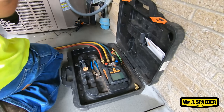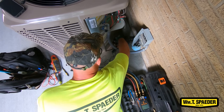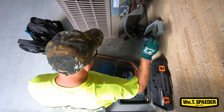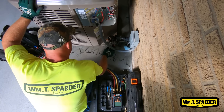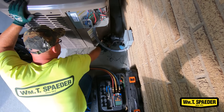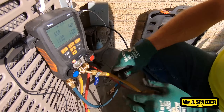This is a refrigerant gauge. It tells me pressures and a lot of things. It'll tell me if it's low on refrigerant — if it's low, there could be a possible leak. It'll also tell me how much refrigerant is in the unit, and it'll tell me if the coils are plugged or dirty, like the evaporator coil that's on top of the furnace. I set up my gauges to get ready and to turn on the system.